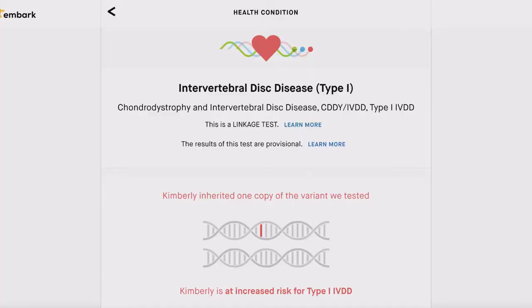Kim inherited one copy of the variant putting her at increased risk for type one IVDD — intervertebral disc disease. This was actually one of the things that made me realize we absolutely have to stay on top of her weight, because added weight is only going to exacerbate any problems that may exist with disc disease. I read about it, so it was really interesting that Embark could provide me with that information. I think if nothing else, it is worth it for that.